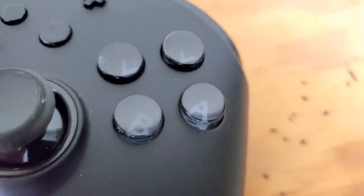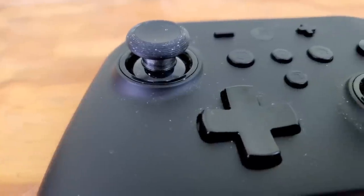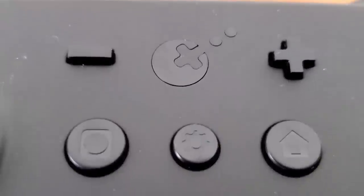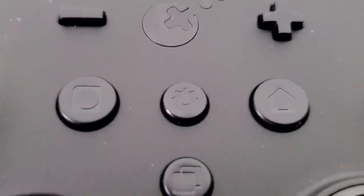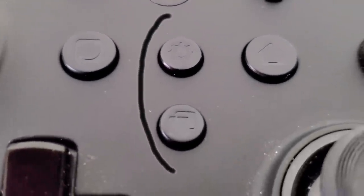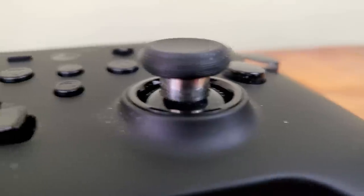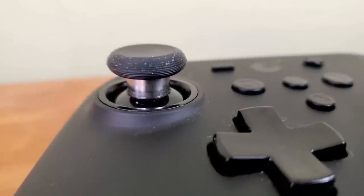You've got the usual buttons: ABXY, D-pad, analog sticks, home button, start and select, and the screenshot button. Then there are these two buttons that are not on the pro controller, which makes this controller a bit more unique.